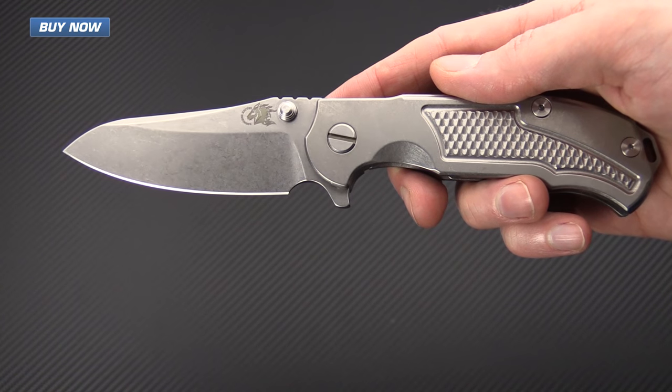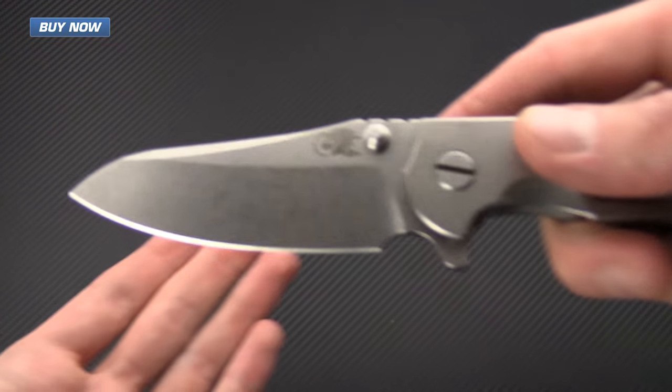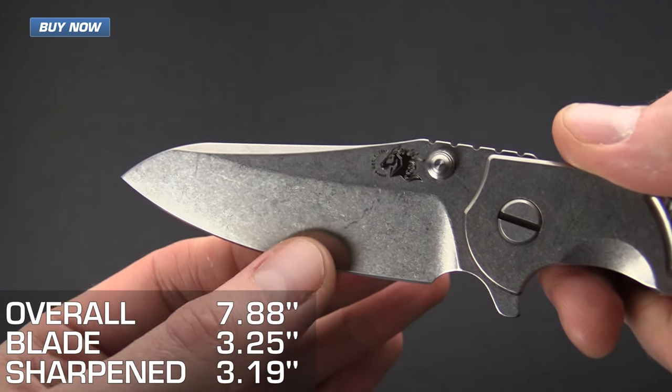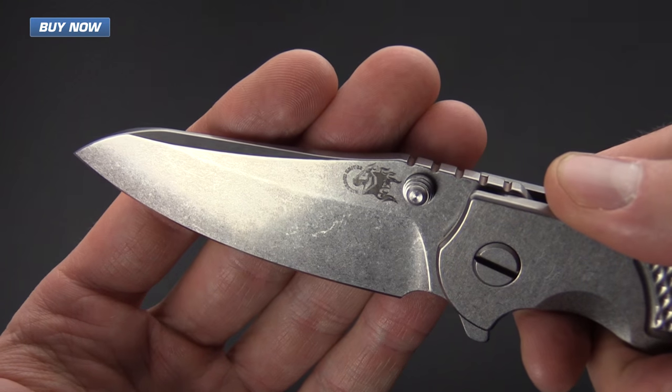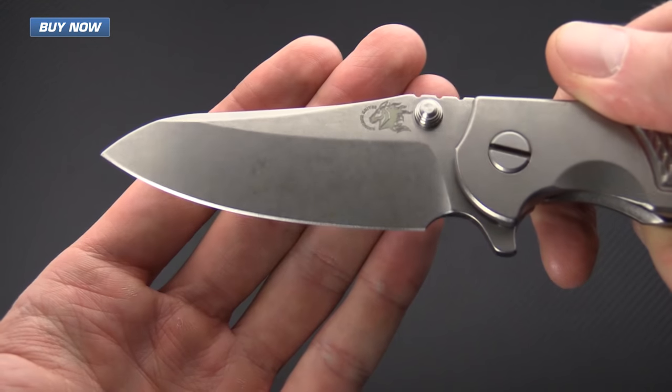It's got somewhat of an upswept sheep's foot style blade but still with plenty of point for piercing tasks. We've got a saber ground blade with a heavy stonewashed finish — it's going to wear really well even with hard use. CPM S35VN blade steel.